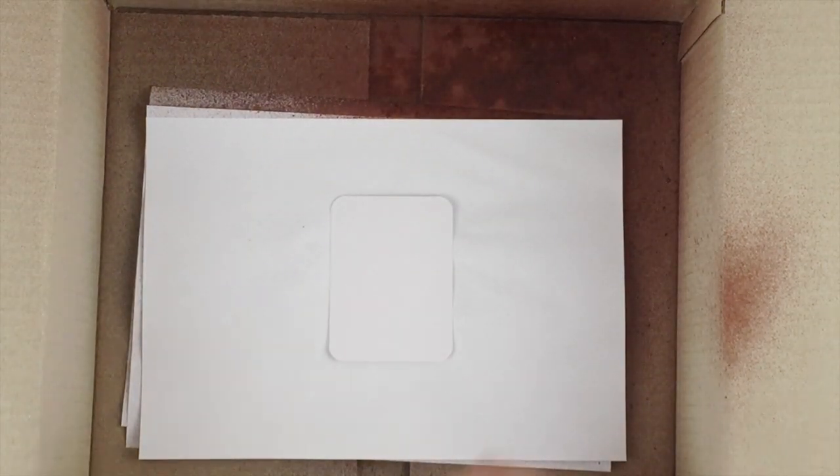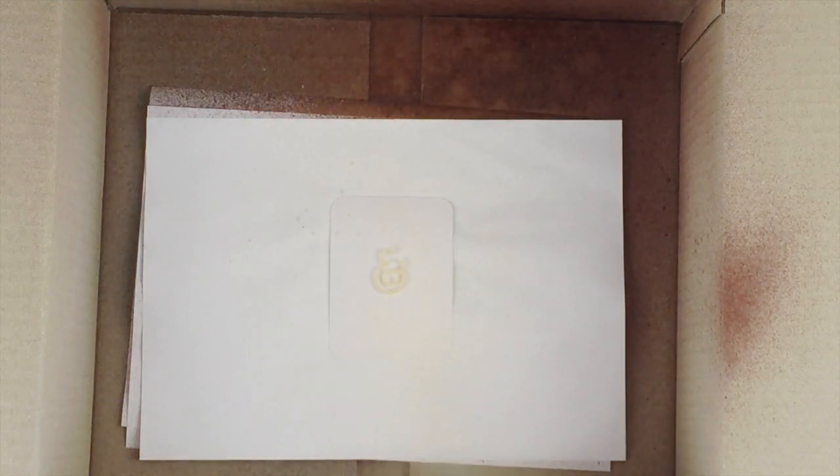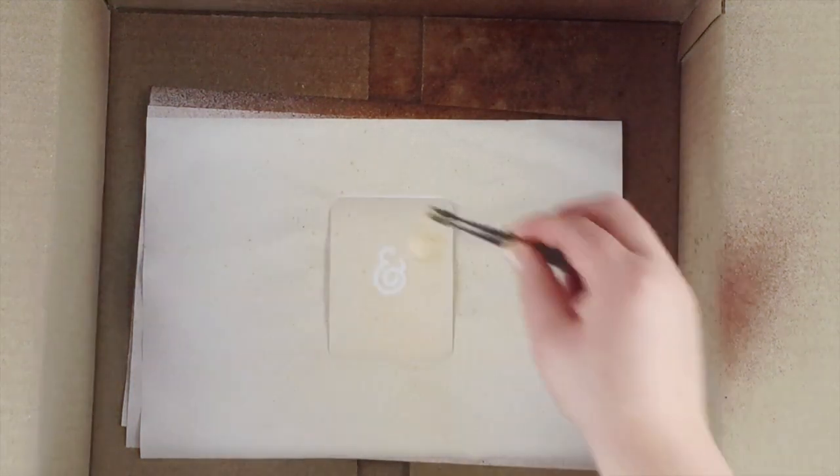Here's another example using an ampersand and the Heidi Swapp gold mist — a much more subtle effect, but it looks really beautiful in real life.